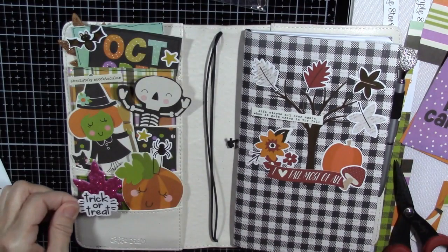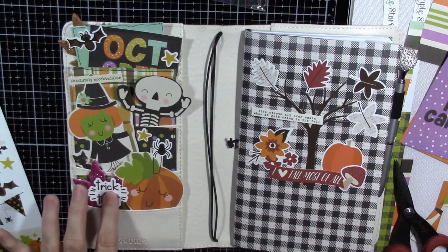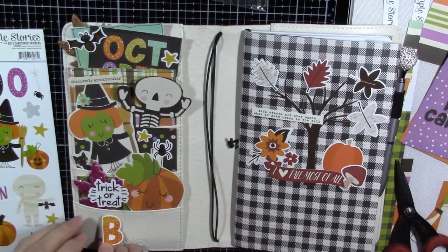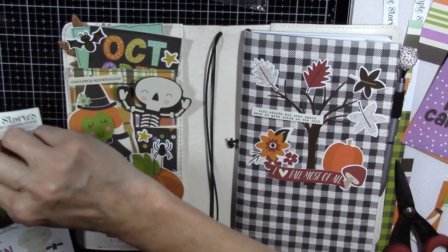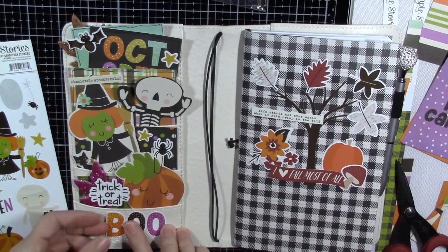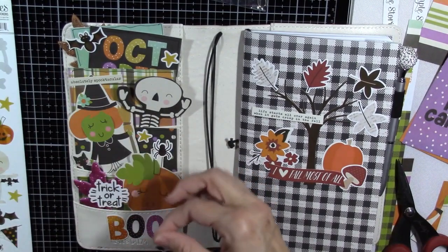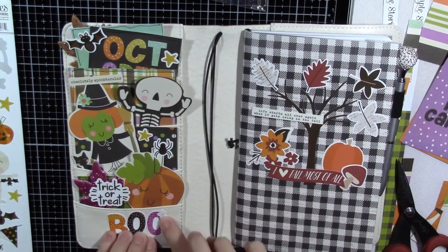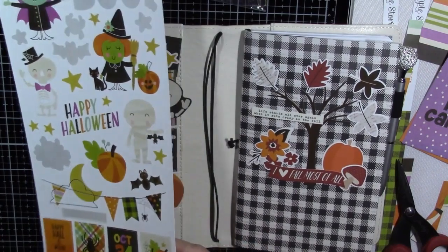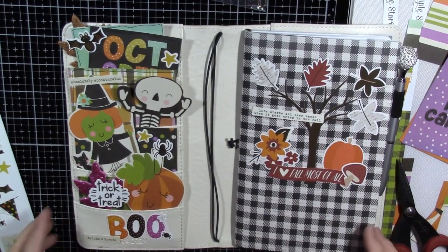And this 'trick or treat' went right there — maybe I'll kind of put it on top of my sparkly leaf, like that. So then the bottom is going to get this cute 'boo' — make sure my glitter is off so it'll stick. I'll kind of layer those up a little; it looks cute like that. And then this killer spider with a little web — it can be hanging off the O like that. That's cute! And then we're going to add 'tricks and treats' down here. And that is it for our pockets.